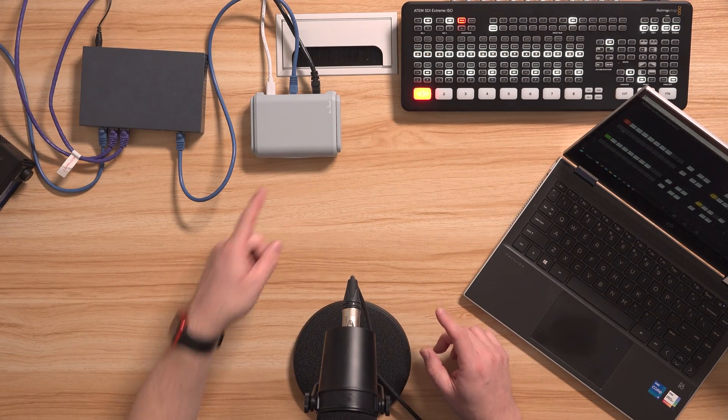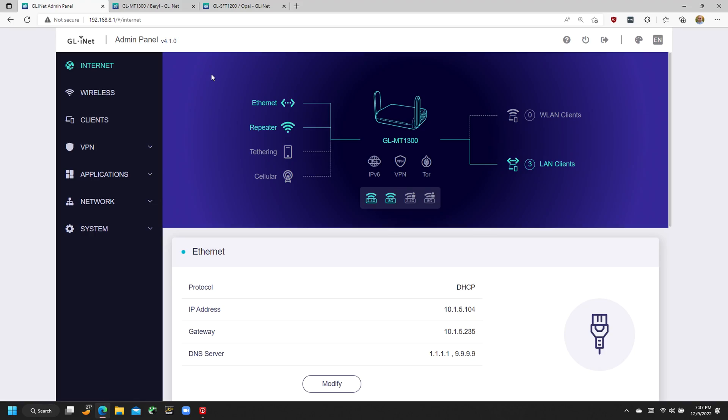This particular router — the GLiNet — is kind of a godsend for those of us who work in video production and are constantly working in different locations. We get into a venue and don't necessarily know what the internet connection situation is going to be. This provides the most options to make sure we have good, reliable internet of anything I've found. Here in the admin panel for the GLiNet router, on the internet page, we can see something a little unusual compared to most routers — four options for internet connections.